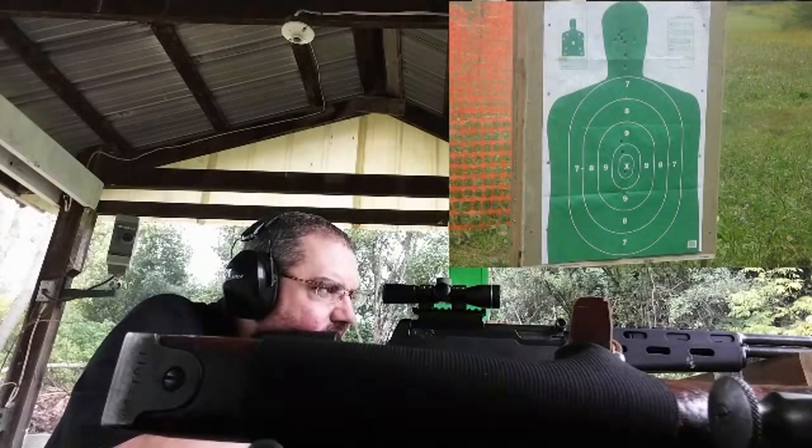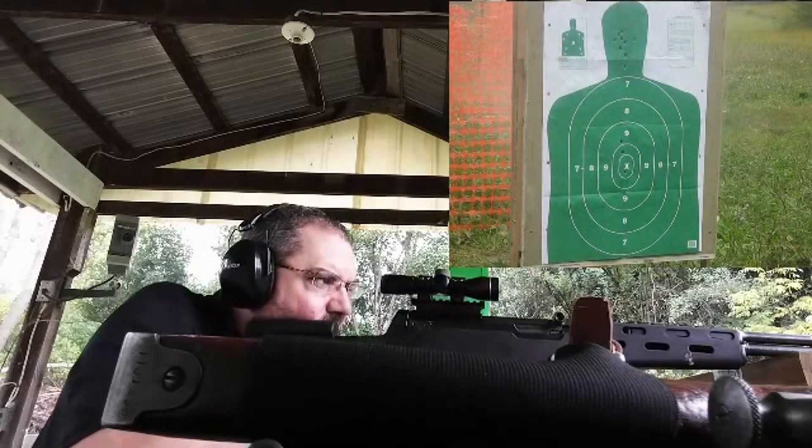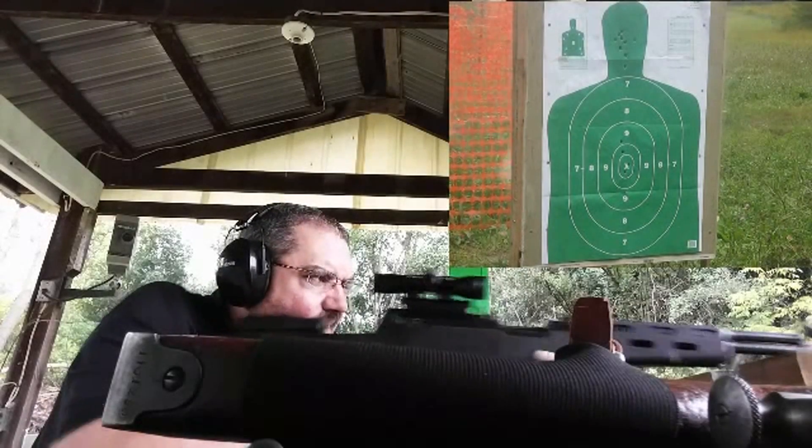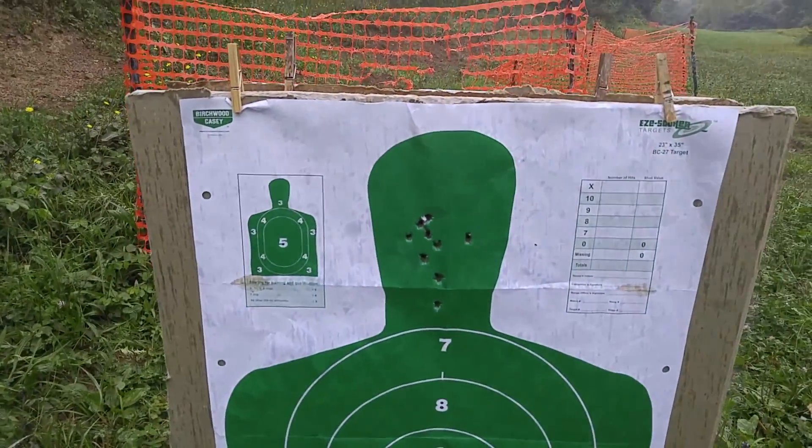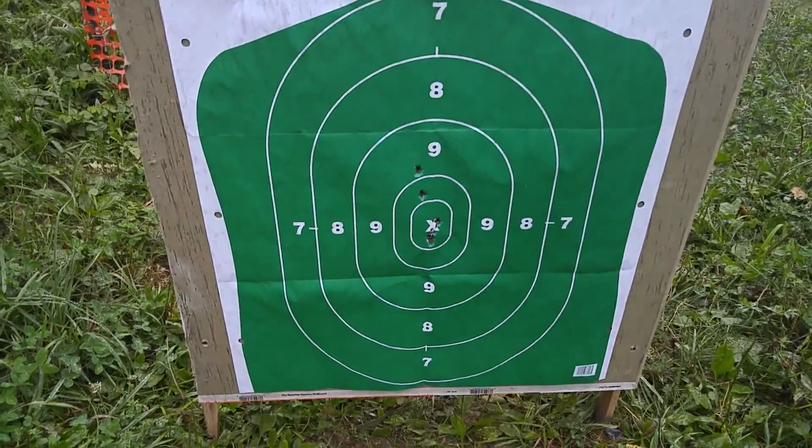So, let's see... As you can see, it didn't work out good on the entry side — the going-in side. Let's see how it looks on the other side.